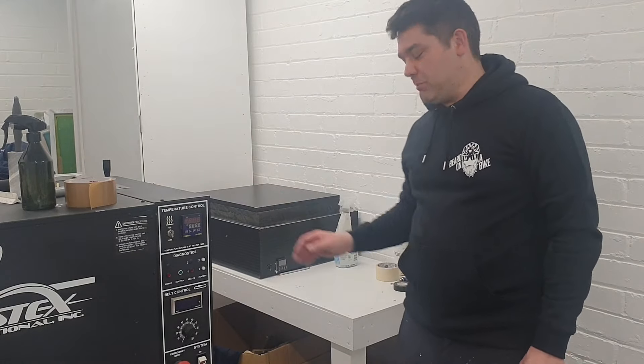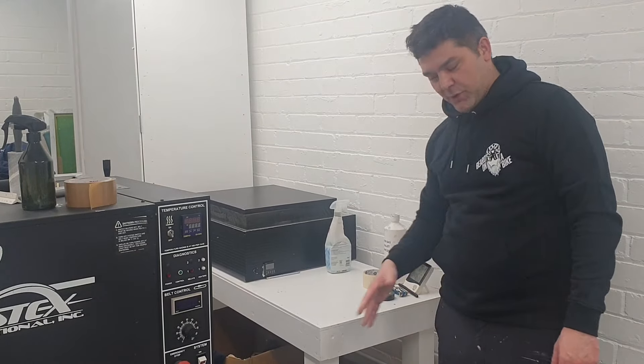As you can see it's really handy to be able to move everything around. I've put everything on casters, so when you're in a small space like I am — single car garage — try to put things on casters.